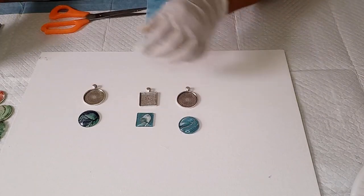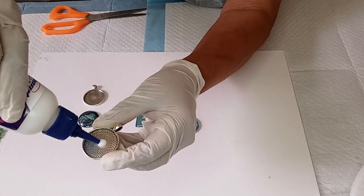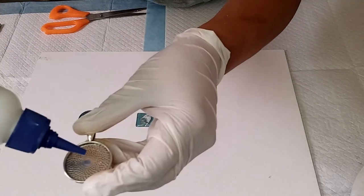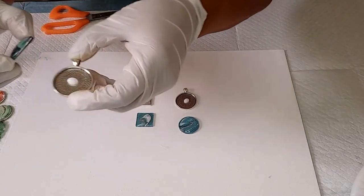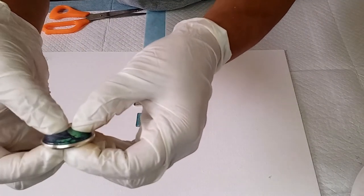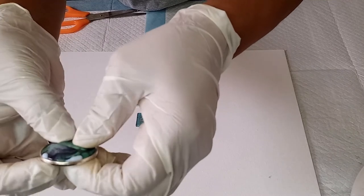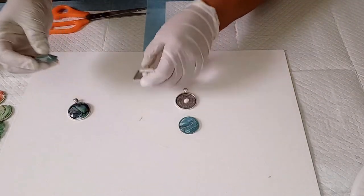What you want to do now is place a little dot of glue in the center of your bezel — just a baby pea size of glue, just like that. Then you put on your glass cabochon and press it down firmly into the bezel. You will find that the glue will come out from around the edges, and all that's needed then is to use a wet wipe or baby wipe to wipe it clean.